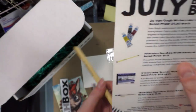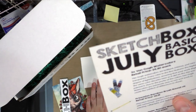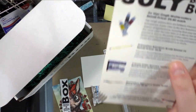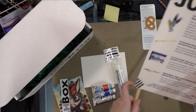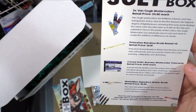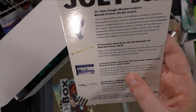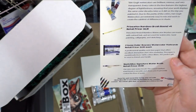Princeton Bamboo Brush Round Number 4, retail price $6.15. The Van Goghs are $4.80 each. Princeton Round Bamboo watercolor brushes are made with natural hair — so this is not synthetic, probably goat — and are used for watercolor, sumi painting, calligraphy, and sketching. Daler-Rowney watercolor postcards, retail price $1.00 each — a professional quality, acid-free paper mold-made from 100% cotton fibers.